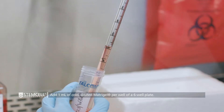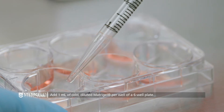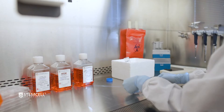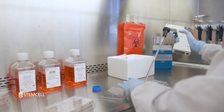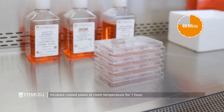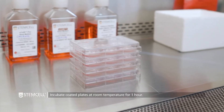Add 1 milliliter of the cold diluted Matrigel to each well of the tissue culture-treated 6-well plate and move the plate to ensure that the Matrigel solution has evenly covered the entire surface of the well. The diluted Matrigel is enough to coat 4 six-well plates. Incubate the plates at room temperature for at least 1 hour before use, ensuring that the Matrigel solution does not evaporate.